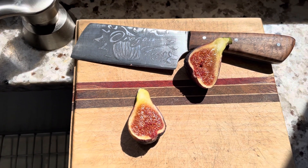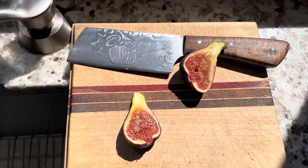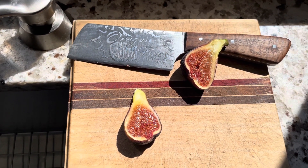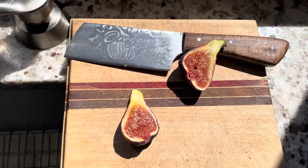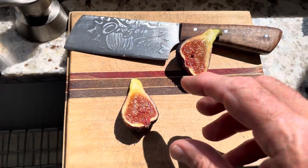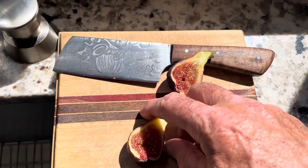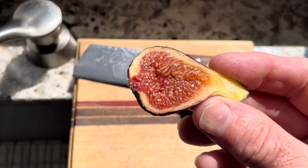This fig was actually picked yesterday on the 11th. I love to pick my figs and let them sit in the refrigerator overnight — I don't cut them, I just leave them whole. Then I take them out, let them get to room temperature, and cut them at that point, so they've cooled down from the hot temperature outside.